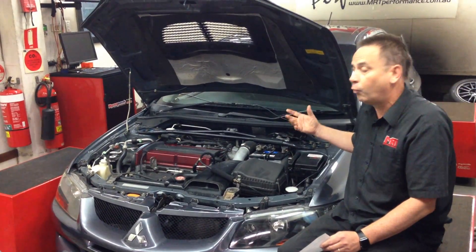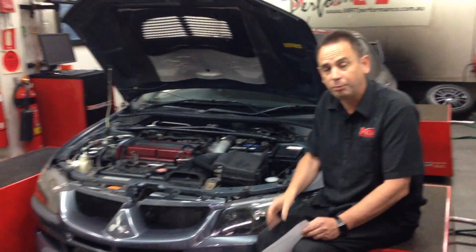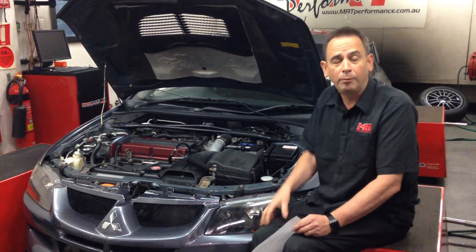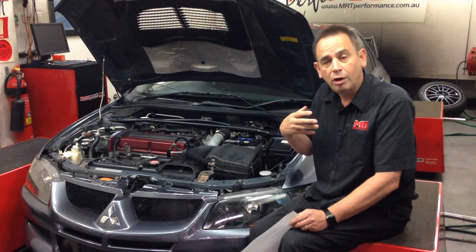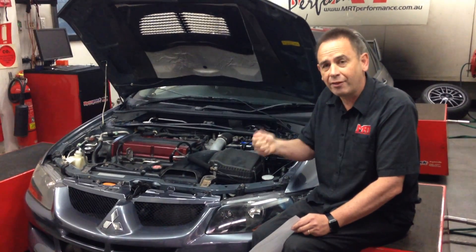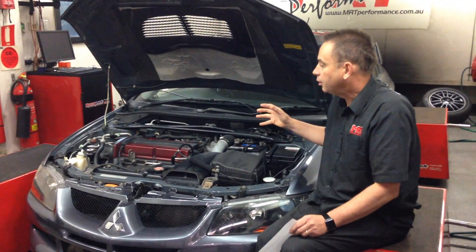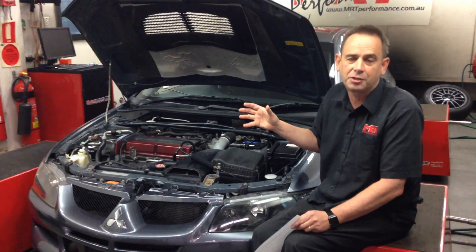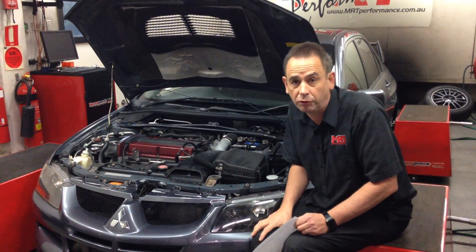So what can you do to this car and why should you? One of the first things you should certainly do is get the car custom tuned to suit 98 octane fuel, because it'll do two things: it'll make the car a lot more reliable, and it'll also make the car quicker and more fun to drive. The supplementary advantage is it'll actually make it more fuel efficient, because you're not relying on the ECU to dump a heap of compensated adjustments to account for effectively putting the wrong fuel in the car.